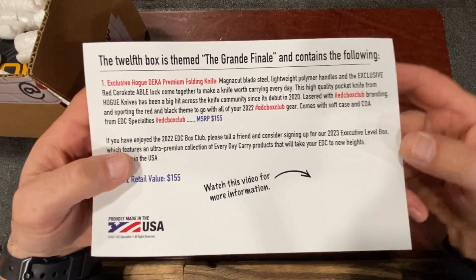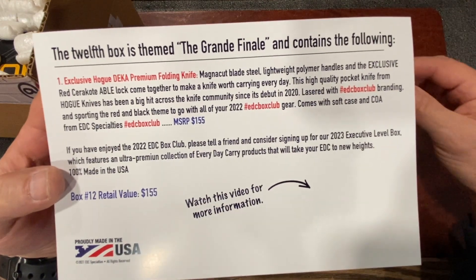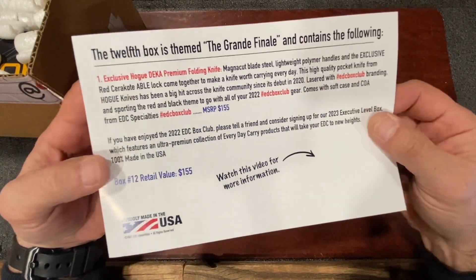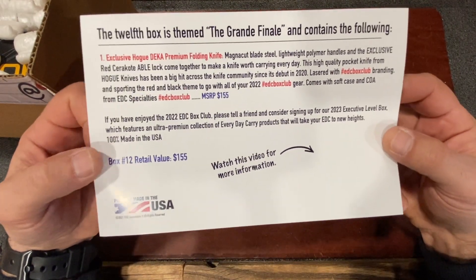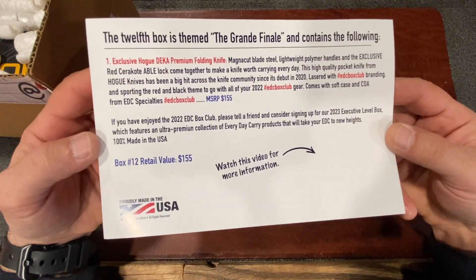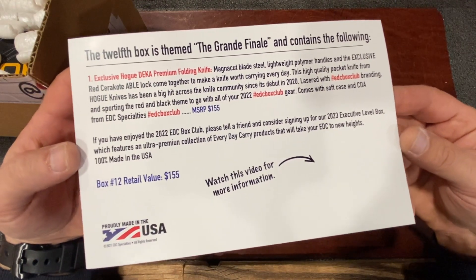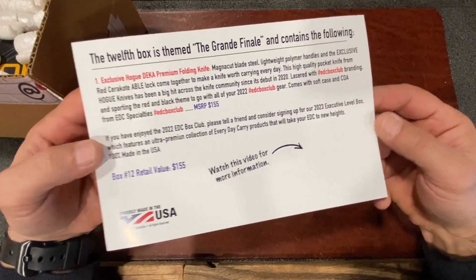The Hogue Decca, since its debut in about 2020, has been a great EDC knife. The knife community has really gotten a lot of good mileage out of all the different versions that they make, and now with the introduction of the MagnaCut blade and the lightweight polymer handle, we've got something that's lightweight, reliable, has premium blade steel, and a lifetime warranty from one of the best companies in the business. We hope that you enjoy your new Hogue Decca.